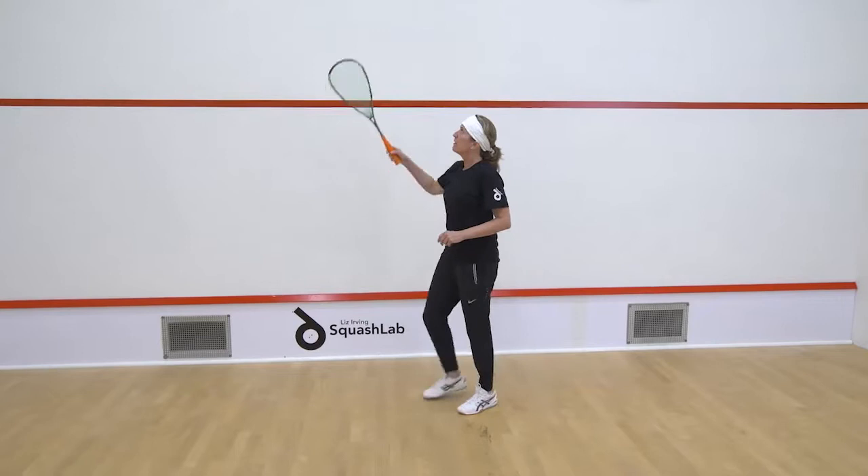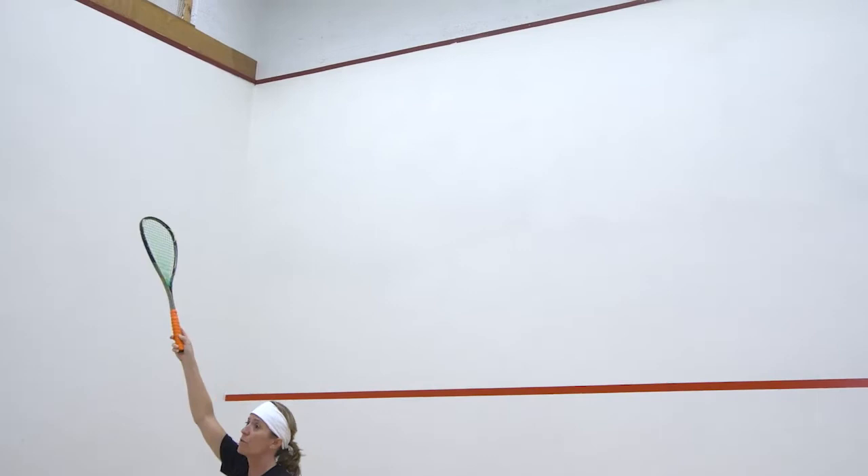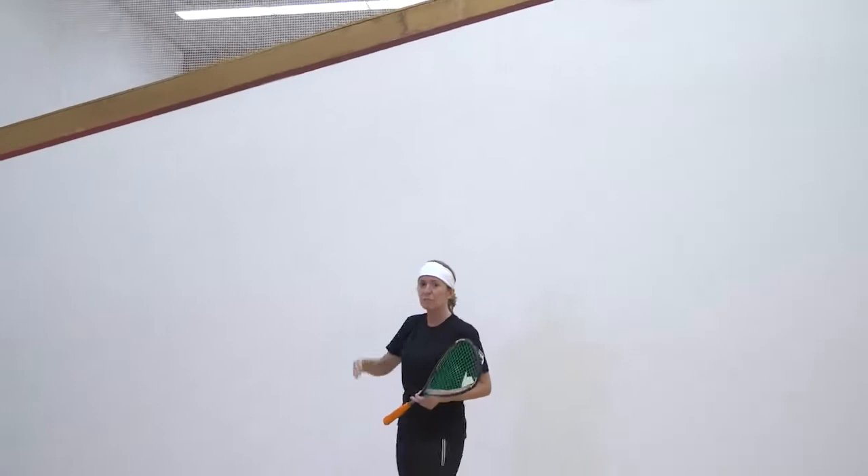The out boundaries — if you look at the very top of the court lines, you've got the court lines around here. If the ball touches the line, it's out. The ball must stay well underneath the line.